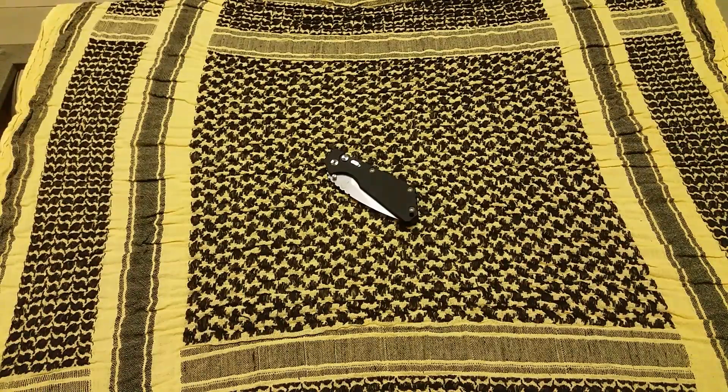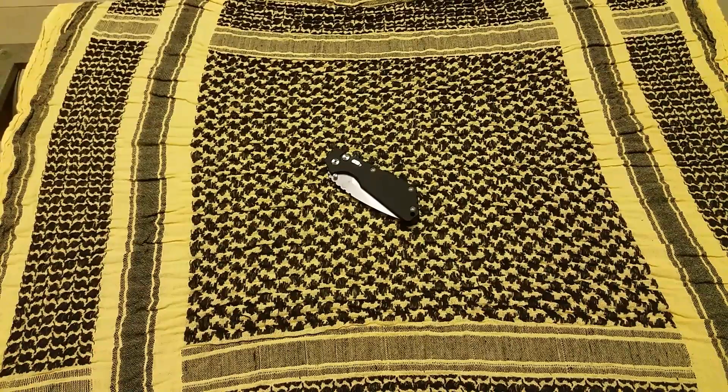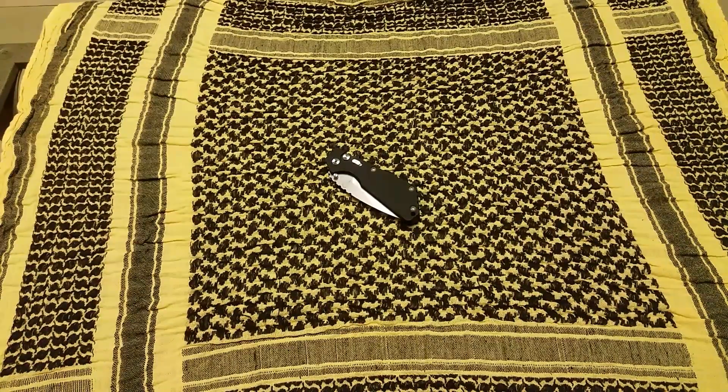What is going on YouTube? Today I'm bringing you a review that I'm super excited about. I just picked this up from a buddy and that is the ProTech Strider collaboration auto — it's going to be their version of the SNG.